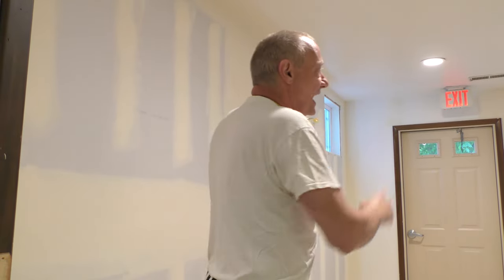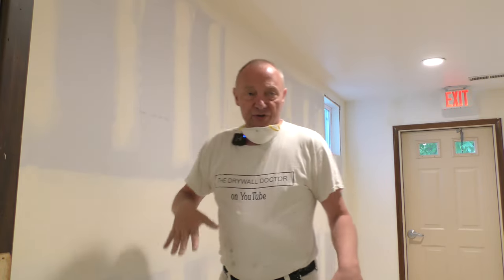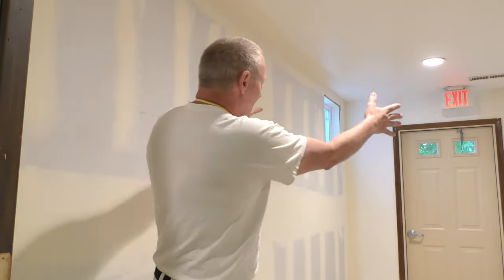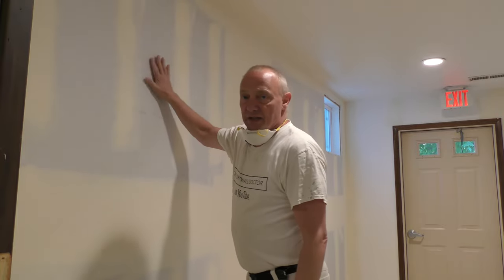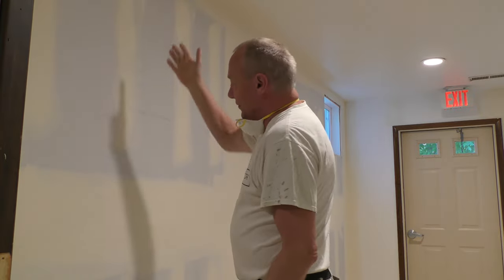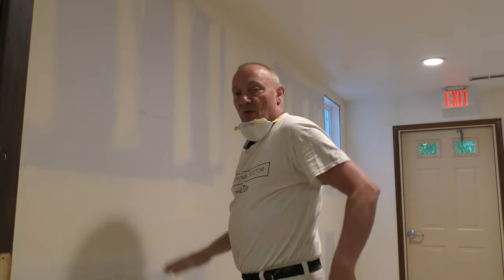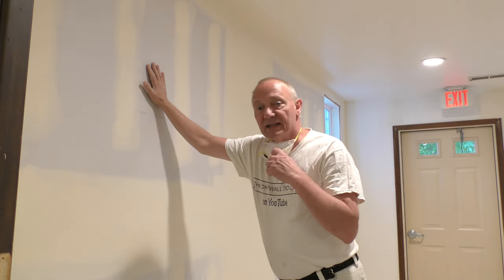I've been going to Bloomingdale Church — me and my wife got married here 36 years ago by the pastor that was here. When I first came, this building was here and this was an outside area. Over the years they've added additions and done a lot of work. This was an exterior wall — all paneled with exterior paneling. They furred it out, hung the drywall to cover it, and I had to come in and tape and finish it. I'm going to sand this now.